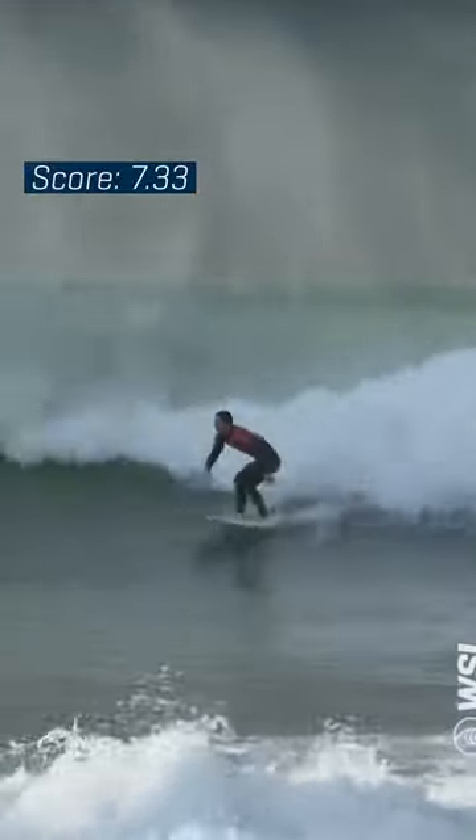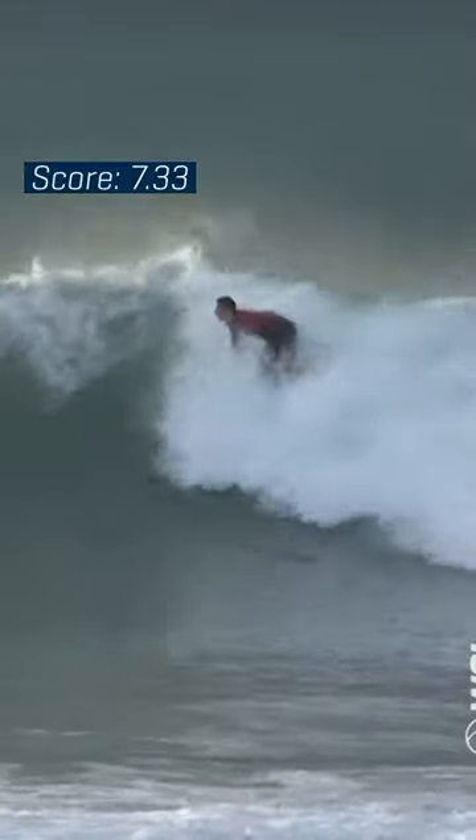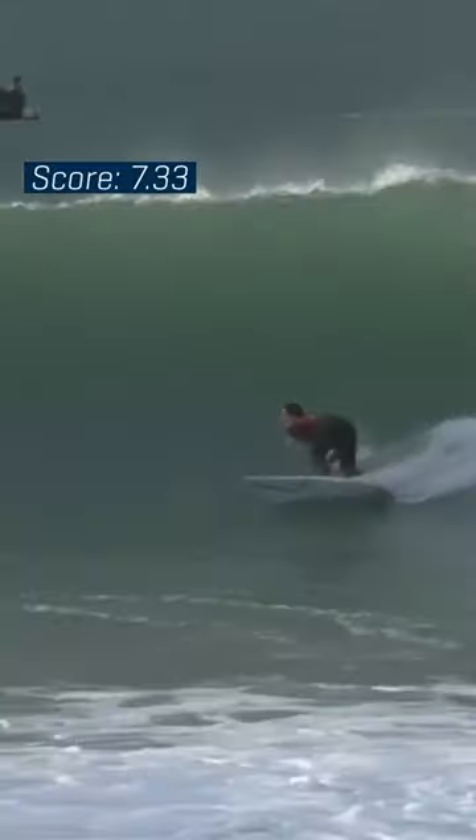Right on it, Tyler — sitting right underneath it and straight down to business. A hooking turn from her, just wrapping back into the pocket and matching the speed and energy of the wave as it releases.